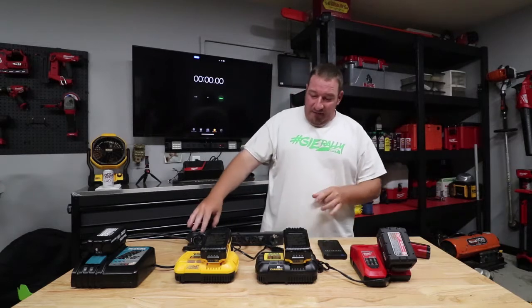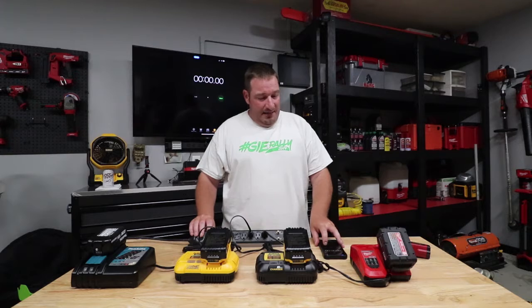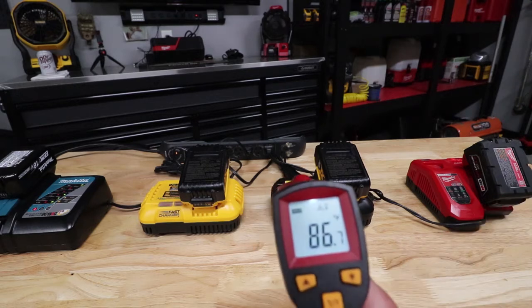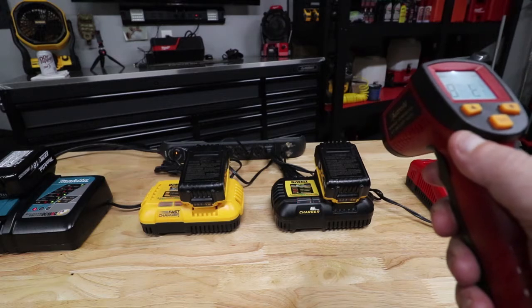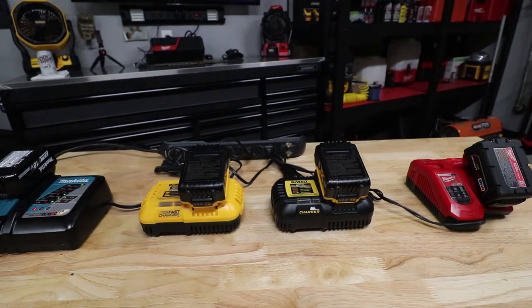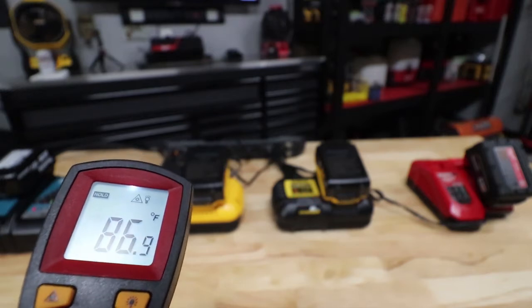We have our stopwatch. As soon as we flick the switch, we're going to hit start timer and let the games begin. Three, two, one — and we're off. We've got our handy dandy thermometer. The Milwaukee battery is reading about 87 degrees. The DeWalt batteries are pretty close to the same, and the Makita as well. Starting out, all are right at the same temperature.